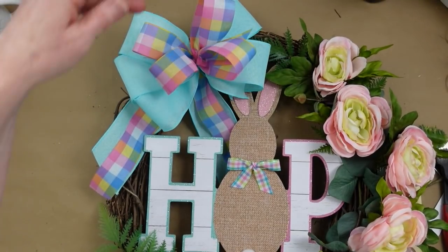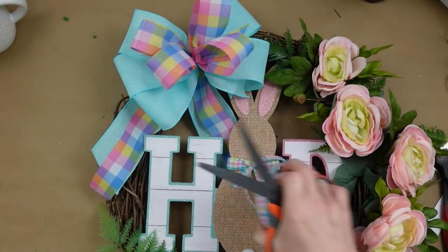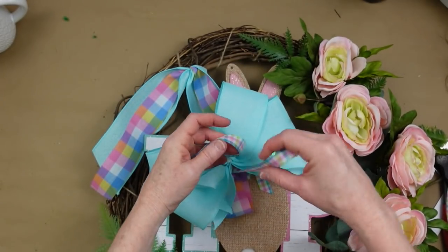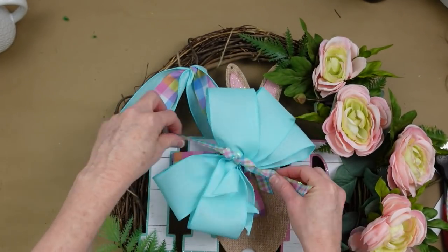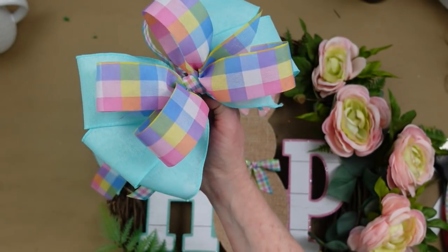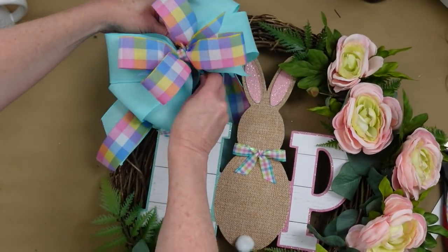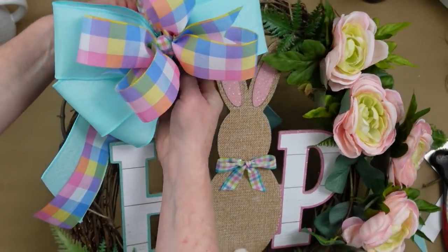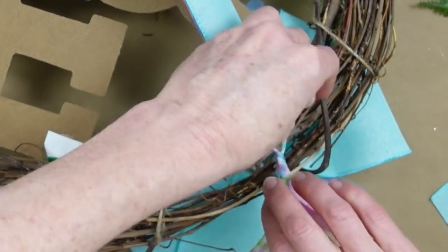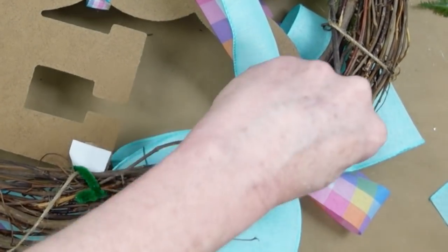I'm feeding a little ribbon through the back and a little on the side because I like the way that looks, but you can do it any way you like. I want to make sure my bunny can be seen. The ribbon around the bunny's neck — I'm going to use that to tie around the center of our bow. It matches so well. I'm threading it between the tails and around the back of the wreath, then tying it tightly in a double knot and trimming off what I don't need.